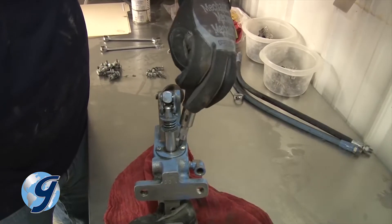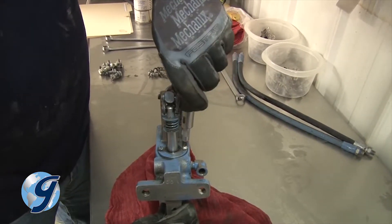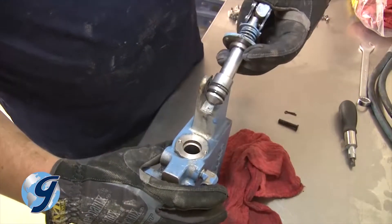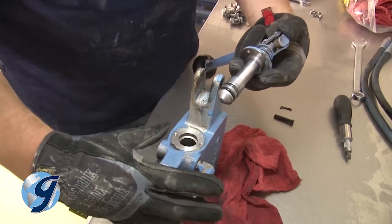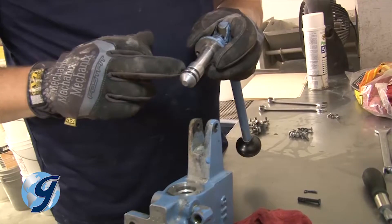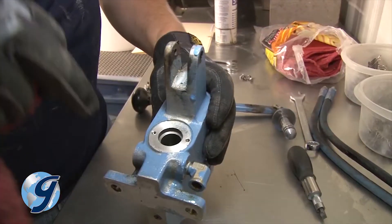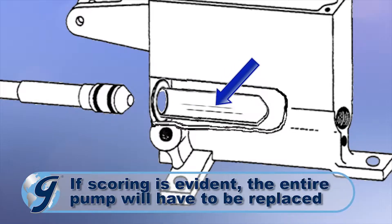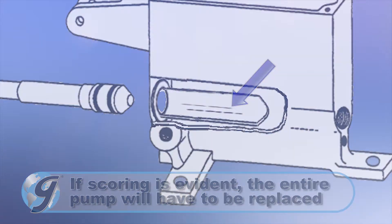After the handle has been freed, take out the two screws from the plunger guide and seal. Now remove the plunger from the pump body, and inspect the plunger and pump housing to make sure that there is no visible scoring. If scoring is evident, the entire pump will have to be replaced.